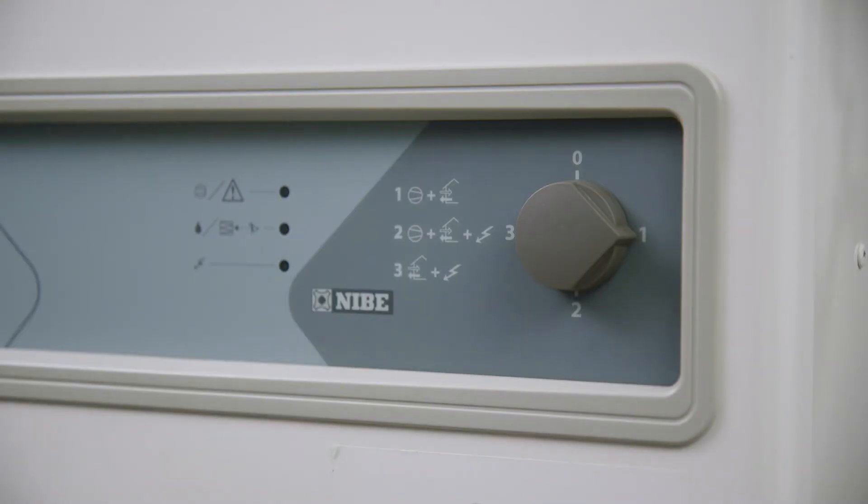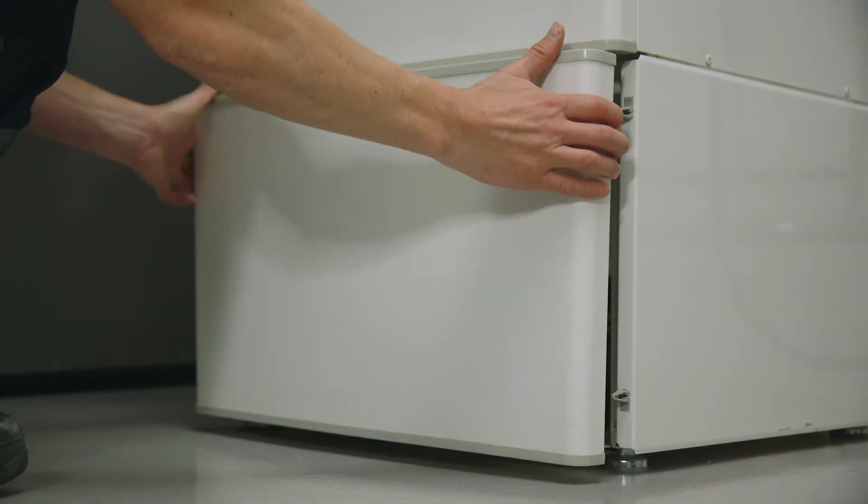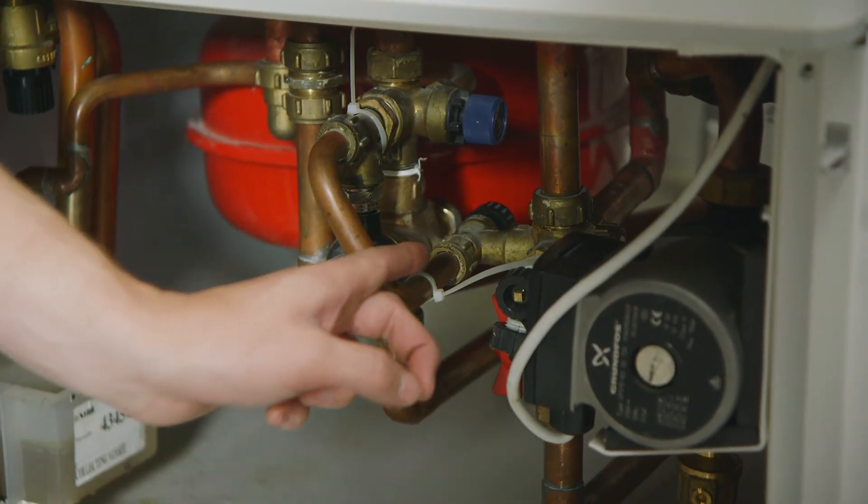To do this, firstly turn the heat pump off by turning the control switch to zero. Release the front panel from the clips by carefully pulling it towards you. Now locate the black filling valve tap at the back of the valve pipework.